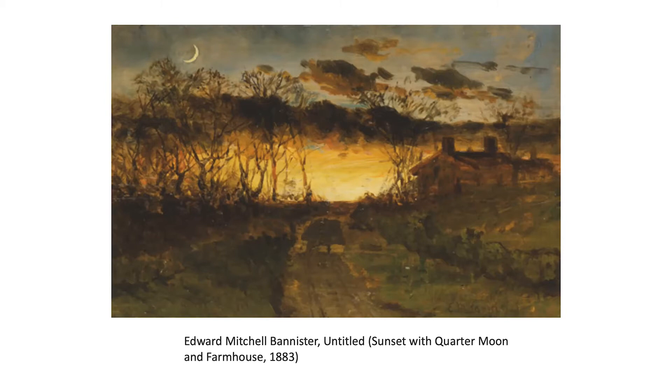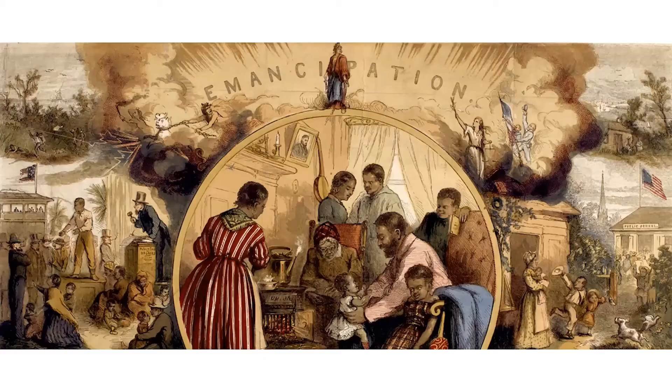I tell my students all the time: if you want to do any creative work, it requires a tremendous amount of courage. If you want to make something on your own for yourself, it can sometimes feel like the world is conspiring to stop you. And of course, these artists were facing a literal conspiracy against them, yet still managed to make work that was sometimes as good or better than their privileged peers.